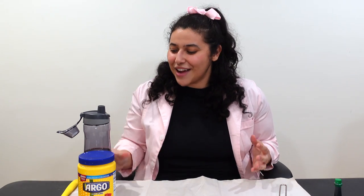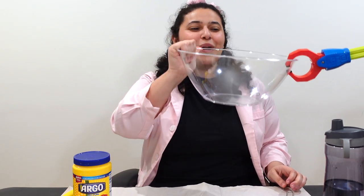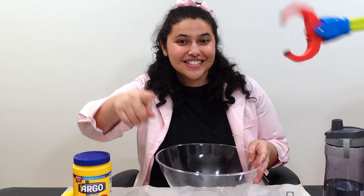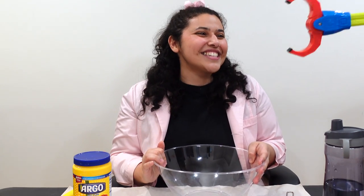So to make oobleck today, we're going to need water, cornstarch, something to mix it with, and a bowl! Thanks, Charlie! Oh hey, do you want to say hi to our friends? Thanks, Charlie, see you later!